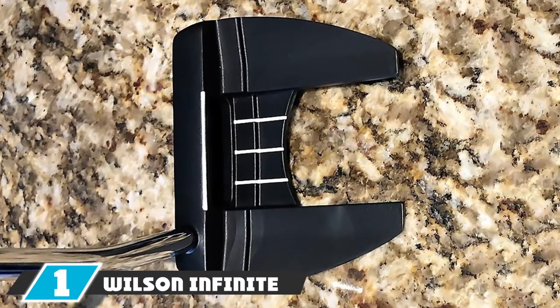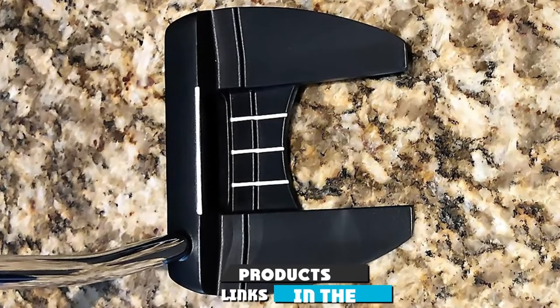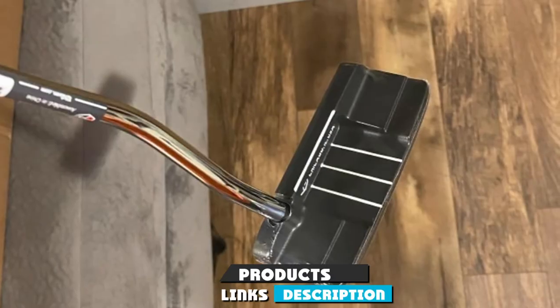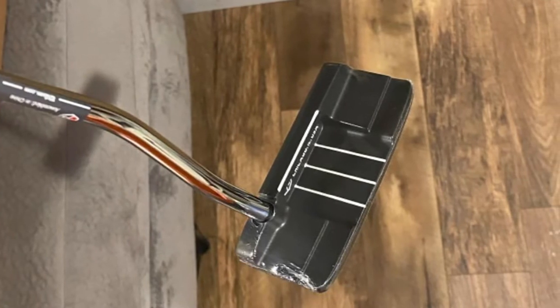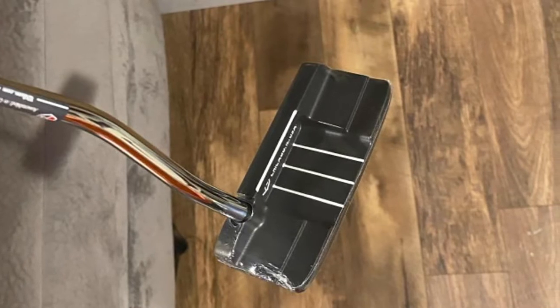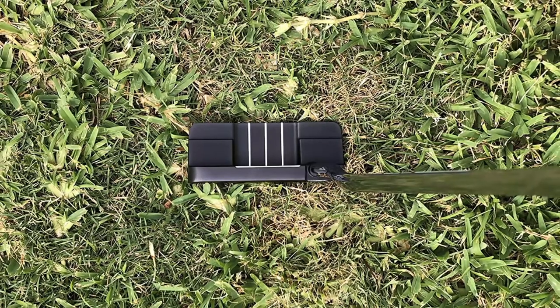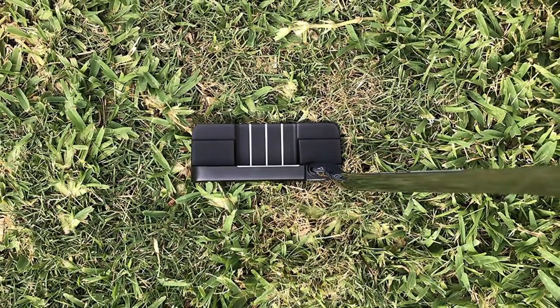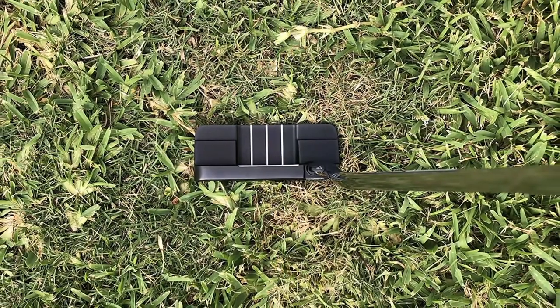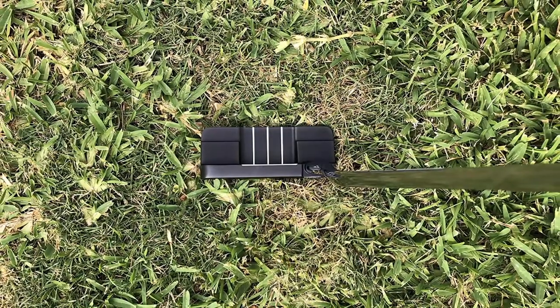At number one we have the Wilson Infamous South Side putter. It is highlighted by its double mill face, which is designed to promote more consistency on contact for optimal roll and distance control. This center-shafted putter features counterbalance technology that moves the balance point closer to your hands, helping you get more consistent putting strokes. The dark PVD finish helps reduce glare, making the sight lines very easy to see at alignment.